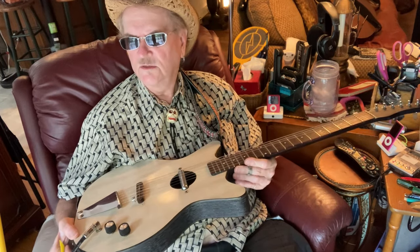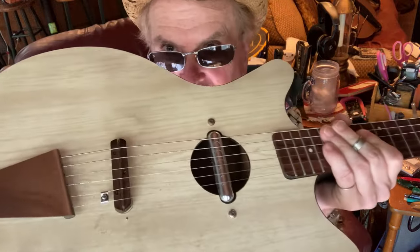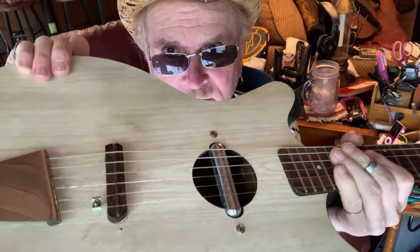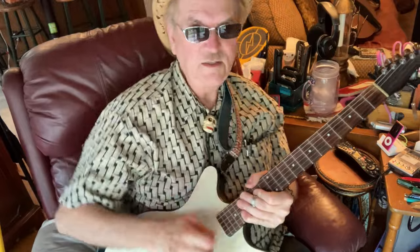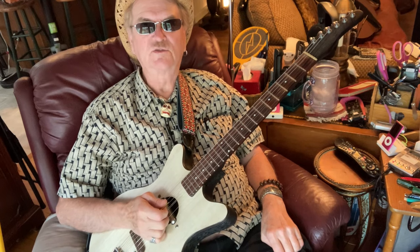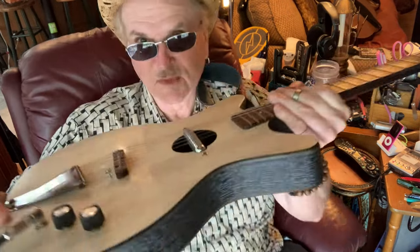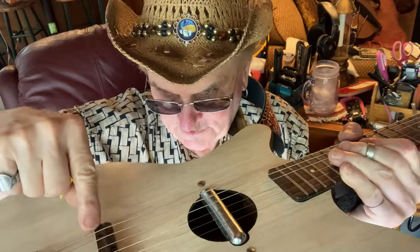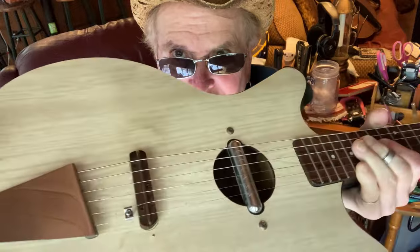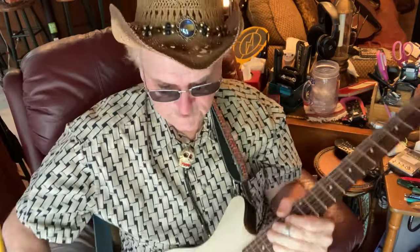The only thing I've done to this was put a string tree in behind the bridge in order to hold the strings down. Because I tend to use pick and finger, and just the fact of picking the string up would take it out of its bridge slot. The bridge is just a piece of wood with a giant fret on it with little notches in it. That's the reason for the string tree.